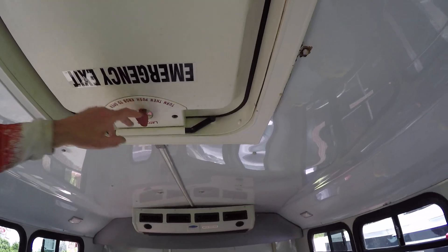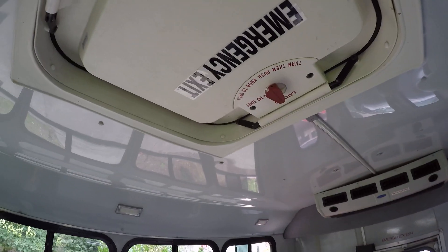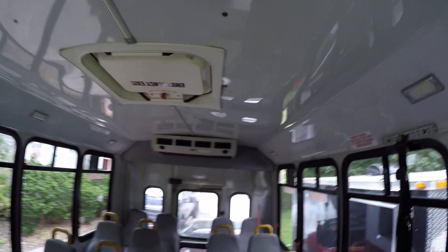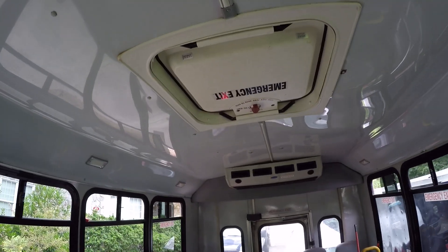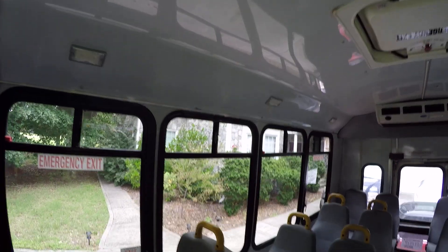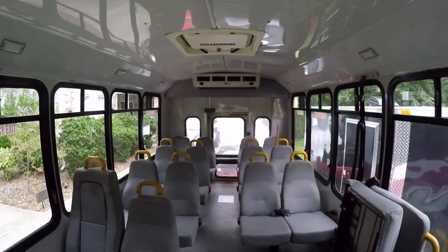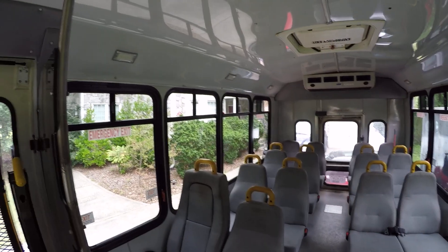Nobody's escaping through these emergency roof hatches. You can unlatch it and push up, but if it hasn't been used and tested, you can't get it the last bit. They will pop up so you can vent real easy — that's nice — but getting out of it, good luck. Maybe if the bus is on its side you can kick it out and jump out. Don't do it while the bus is still rolling. Wait till it stops rolling and then decide where you want to escape.